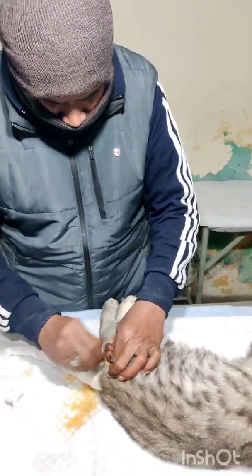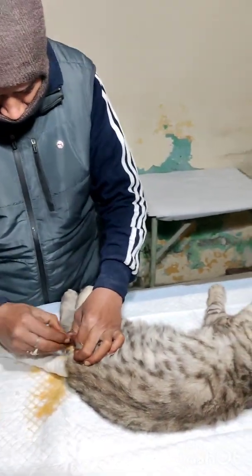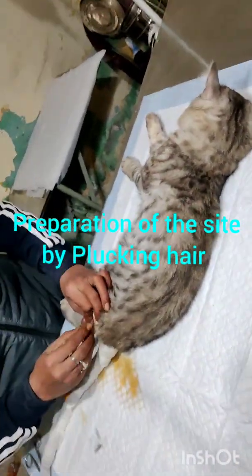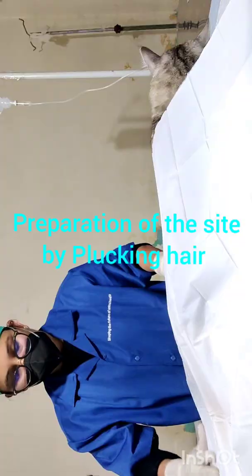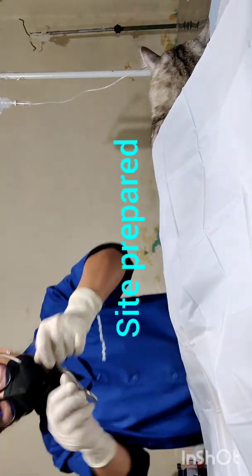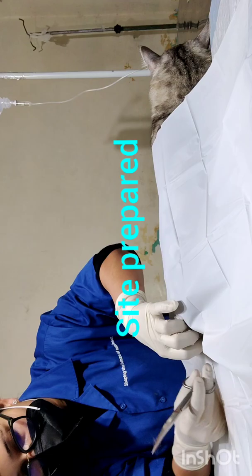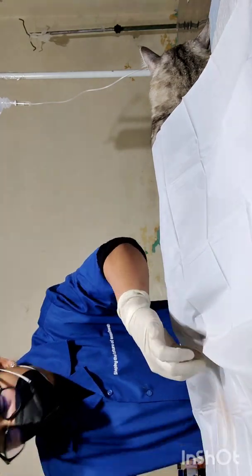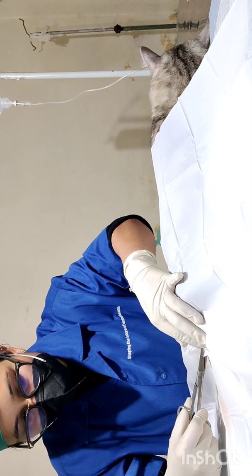I'm Dr. Renu Johan and today we are doing a routine procedure of castration in a cat. We are preparing the site by plucking hair, as in cats hair comes out very easily. Now we have draped our animal for the surgery with a plain towel.